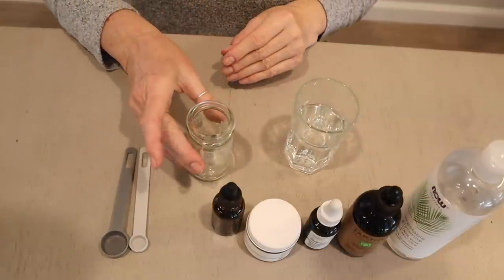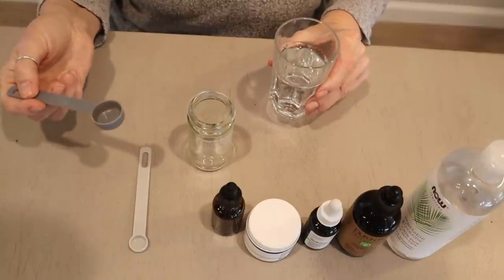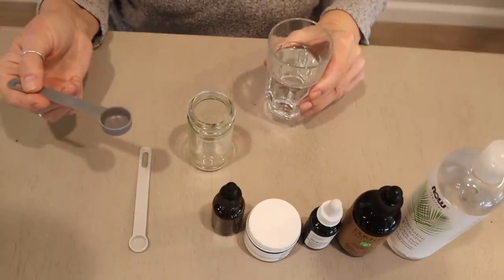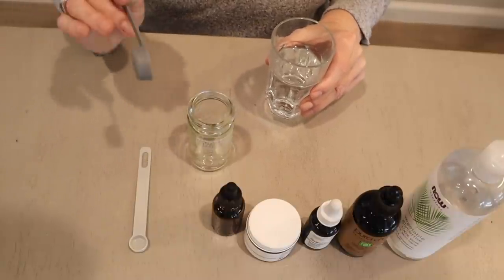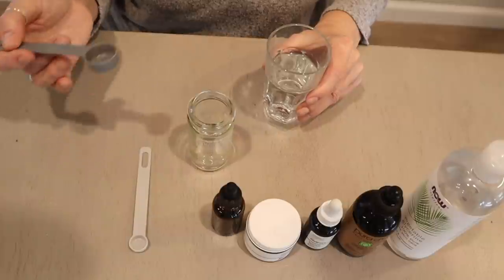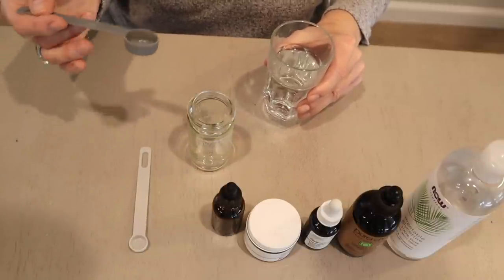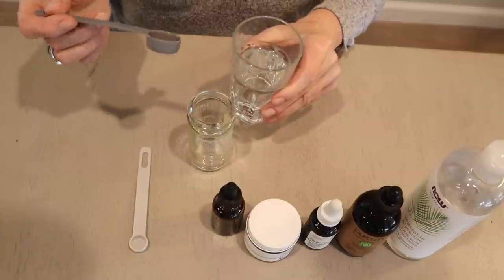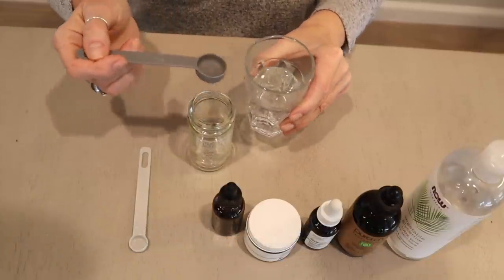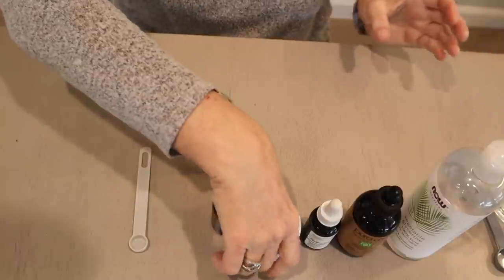The first thing I'm going to do is add the water to my mixing container. I believe this recipe is the 20% solution, but double check the PDF to get the recipe that really works for you. If you have more sensitive skin you want the lower percentage of vitamin C; if you don't have sensitive skin, the higher percentage. My skin is not sensitive so I think this is the 20% recipe, which will be great — it really does brighten your skin. So I'm going to go ahead and put three teaspoons of water into my container. This is so easy, you guys.